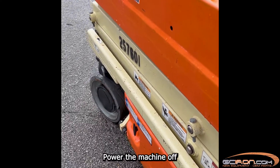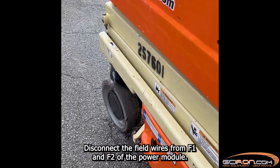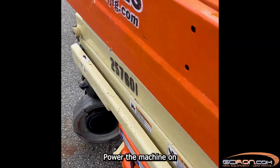Power the machine off and disconnect the field wires from F1 and F2 of the power module. Install a jumper wire between F1 and F2 on the power module. Power the machine on.